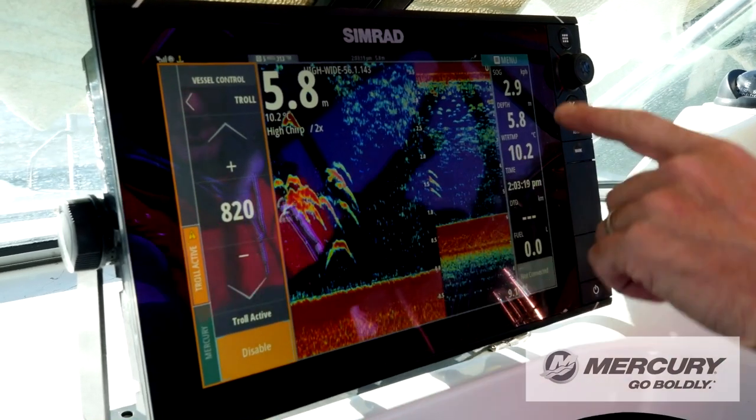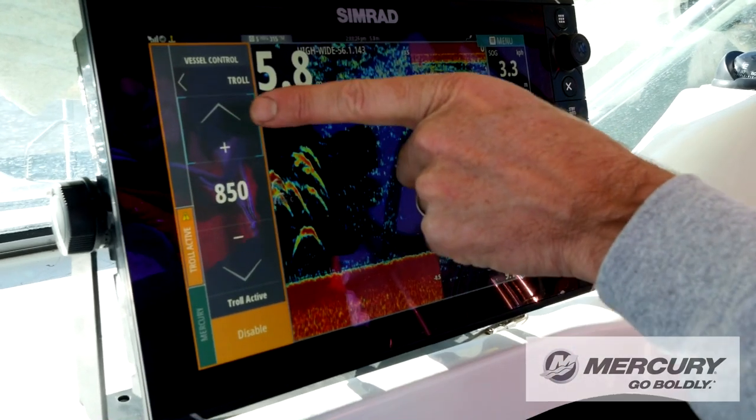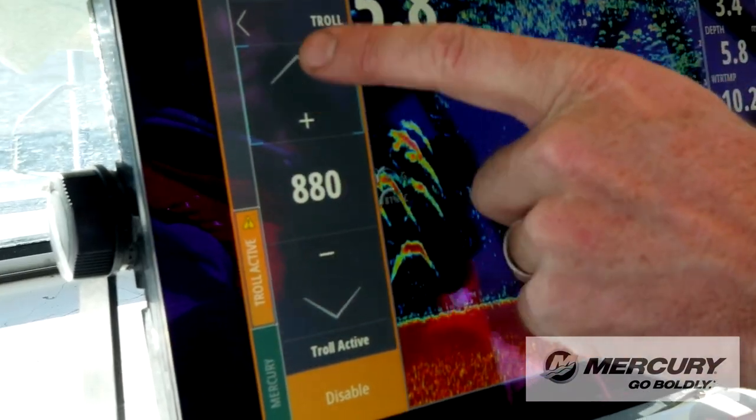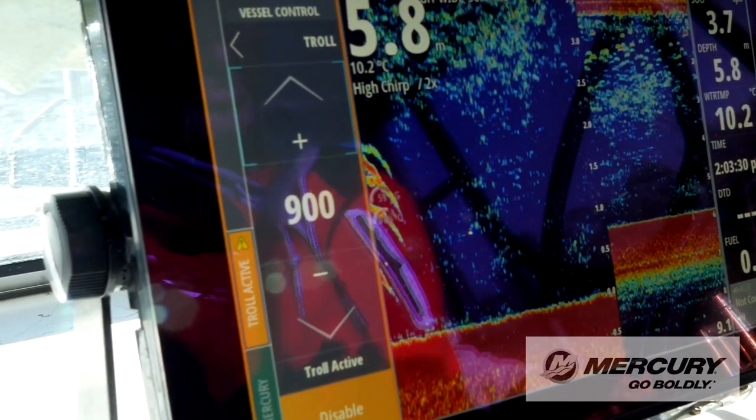If I want to go faster — we're currently doing 2.9 to 3 kilometres per hour. If I tap this up to 850 revs, we're getting more and more revs. We're at 900 now, and we're up to 3.5, 3.6 kilometres per hour.